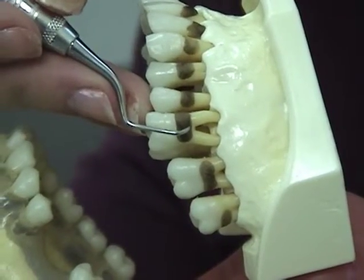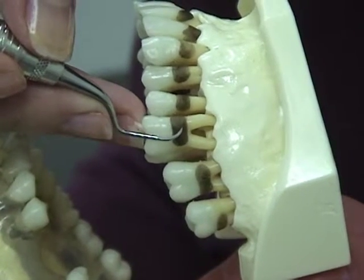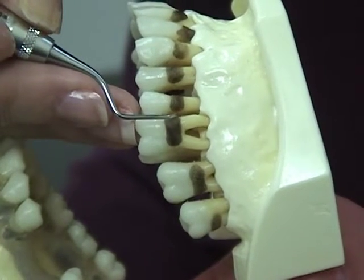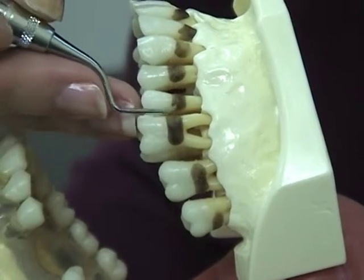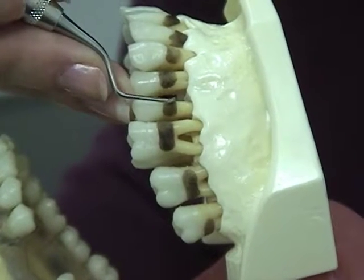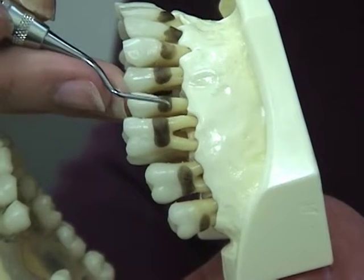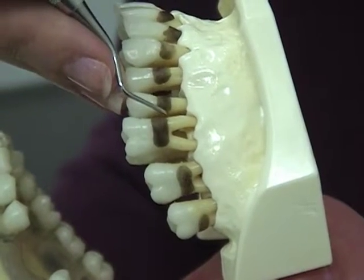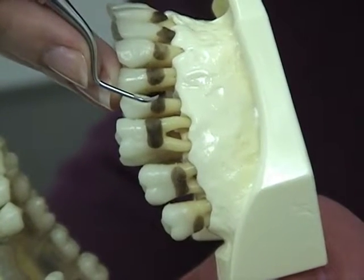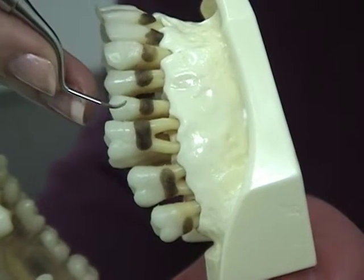Adaptation, angulation, and insertion. Adaptation is the positioning of the first one to two millimeters of the working end of the instrument against the tooth surface. This area must be in contact with the tooth surface throughout the instrumentation stroke. Only the leading section of the working end contacts the tooth. To determine correct adaptation, you must first be familiar with each instrument and the correct working end. The tip does not come in contact with the tissue.